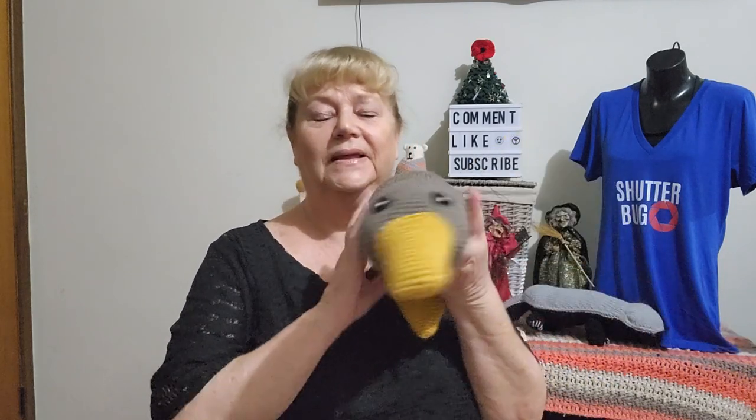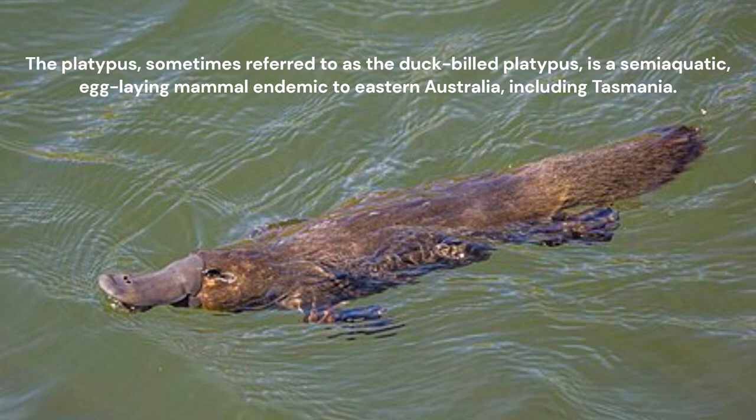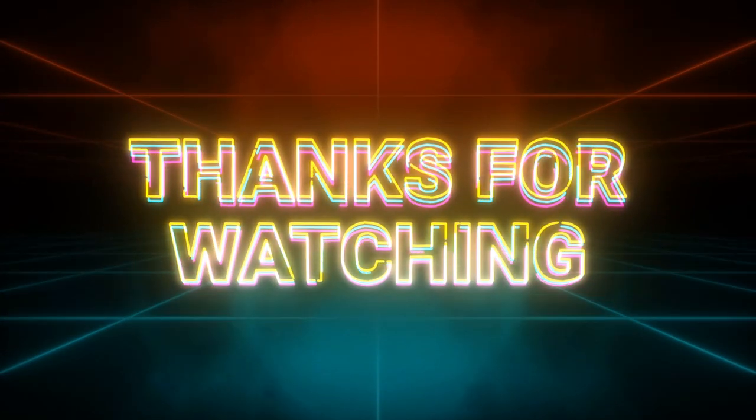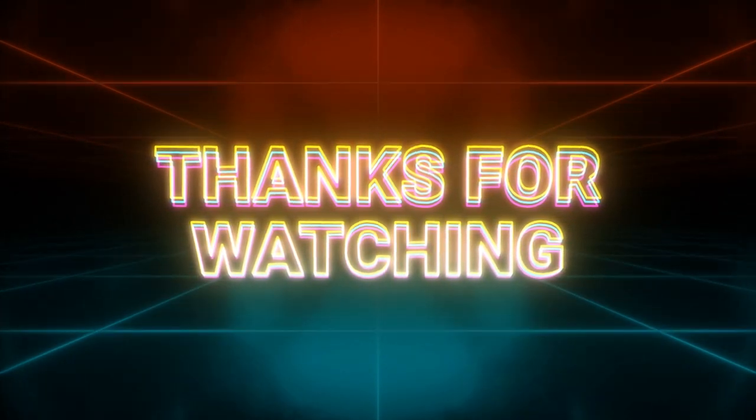I thought platypuses are Australian and it's a great project for Australia Day. If you're Australian, I hope you did whatever you wanted to do, but at least you had a bit of crafting time today. To everyone else — stay well, take care, and make sure you have one crafty day regardless of whatever it is. Bye for now.